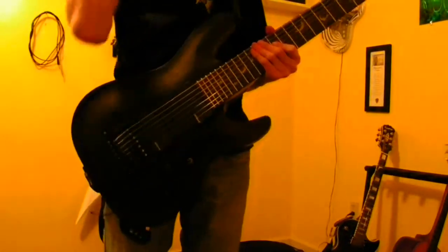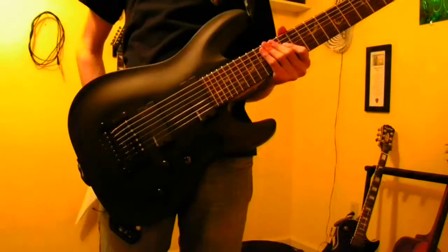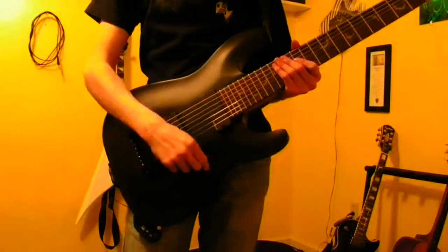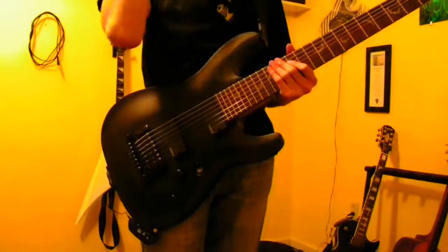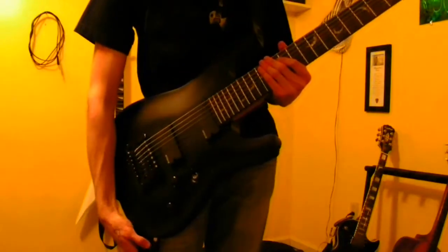In this guitar video, I'm going to show you how to do a six string sweep and a seven string sweep. But just a word of advice: if you don't know how to do five or four string sweeps, you can attempt these, but they're going to be kind of confusing because they're not going to match up the shapes and everything.